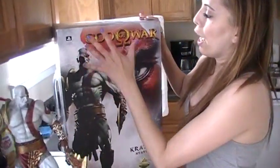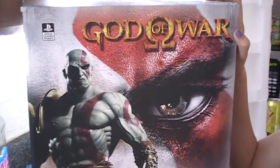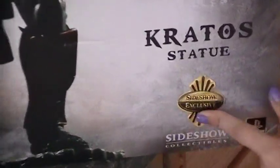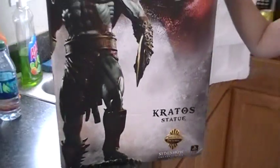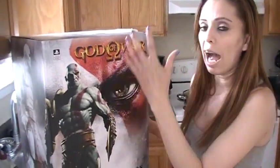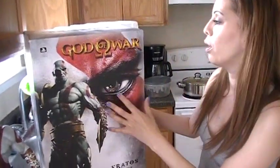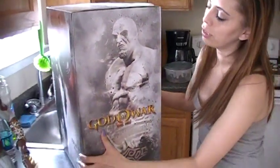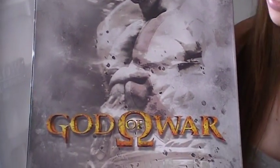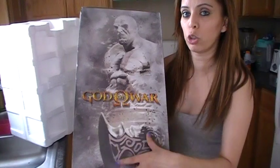Here's the front of the box — it shows Kratos standing there, 'God of War,' and 'Kratos Statue.' I got the exclusive edition, and I'll tell you about the difference. On the side it shows the Sideshow Collectibles branding, and this part is from God of War Part 3 — just a cut-off section of his face, which is pretty cool. I really like how it's kind of faded; it represents the ashes that are on him, sticking with the storyline.